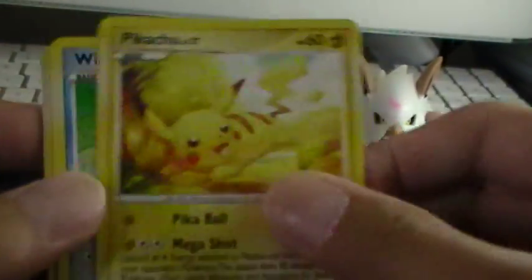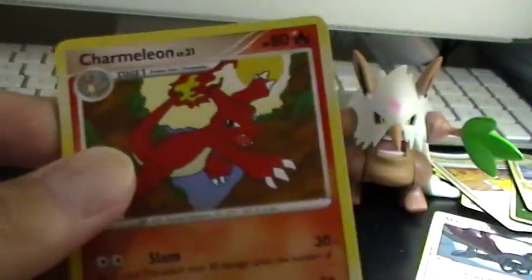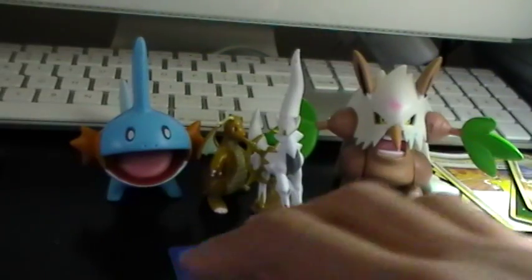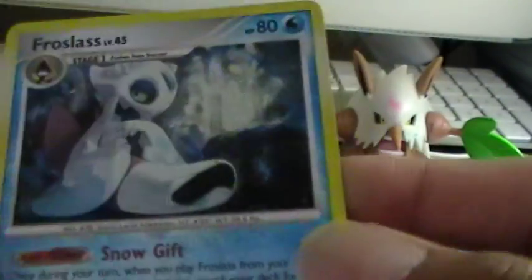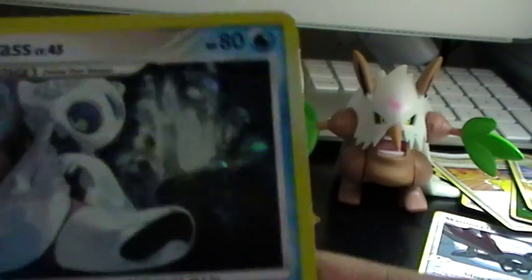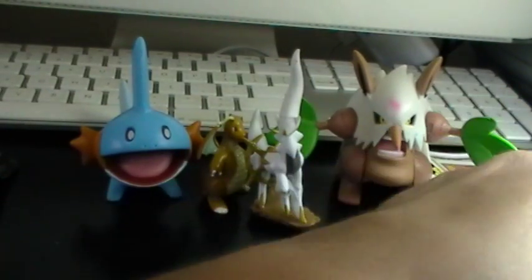We have a Makuhita, Pikachu, Wingull, Nosepass, Electric, Charmeleon, Department Store Girl, Expert Belt. The Reverse Holo is a Wormadam. And the rare — I want to scratch it to see if it's good — a Froslass Holo! That's really nice and cool. I like Froslass quite a bit.